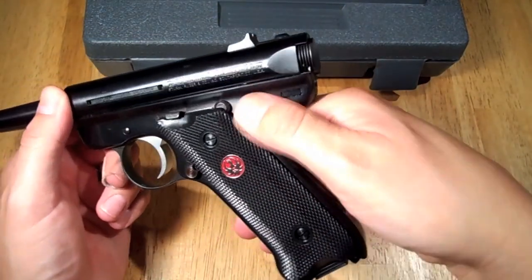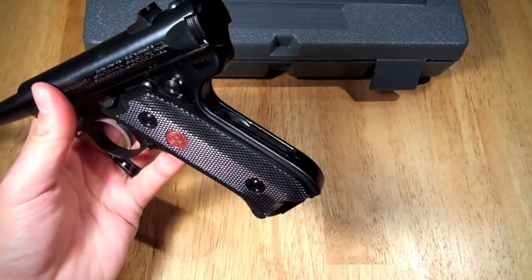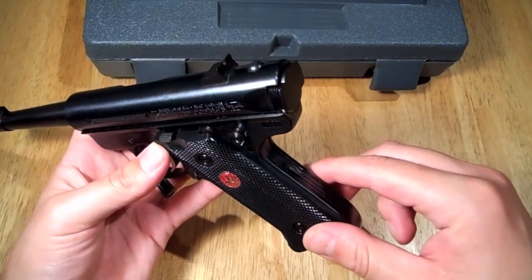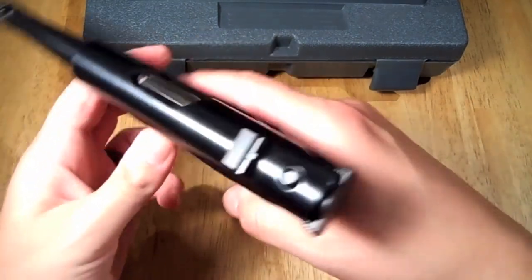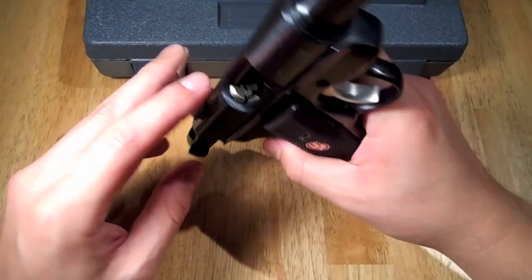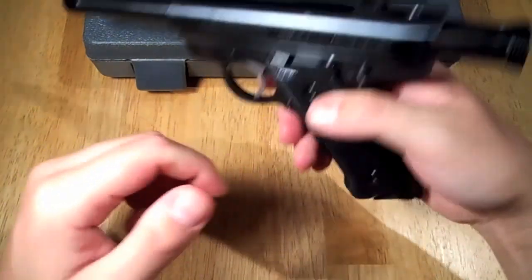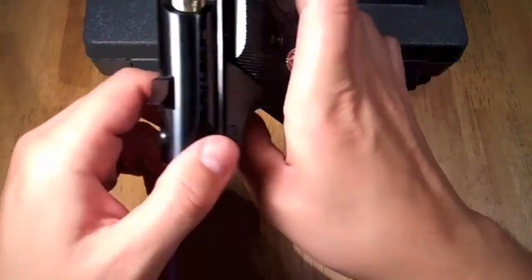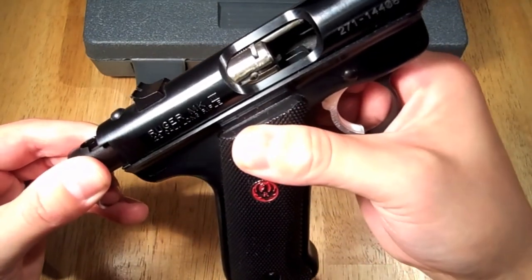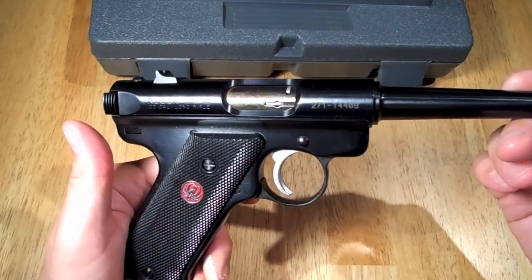The manual safety and magazine disconnect are listed as features. It also has an internal cylindrical bolt, which they say ensures permanent alignment and higher accuracy potential than conventional moving slide designs. Looking at the bolt in there, it's kind of reminiscent of a shotgun. You can see it moving in there.